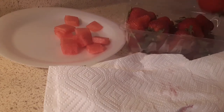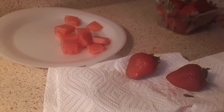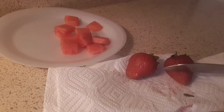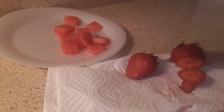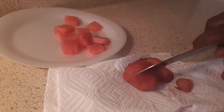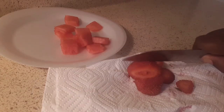I got some fresh strawberries right here. I'm only gonna take two of them. Move your watermelon and strawberries out the way, and you do the same thing — just cut them however big or small you want your strawberries to be. I'm gonna do both of them, you just slice — it's up to you how big or small.